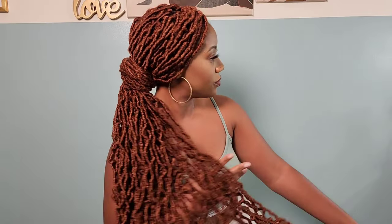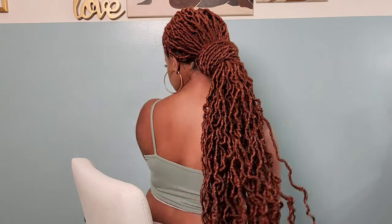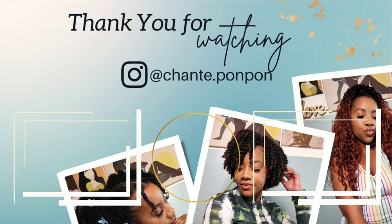That completes the look for these 36-inch faux locs in color 350. The install took me a total of four hours altogether, which is probably about half the time it would have taken doing them all individually. I prefer the crochet method anyway because it gives a fuller look with more locs installed. If you'd rather have fewer locs, then maybe go the individual route. Let me know what other styles you'd love to see on my channel — thank you for watching, and we'll see y'all on another one. Be blessed and be safe.